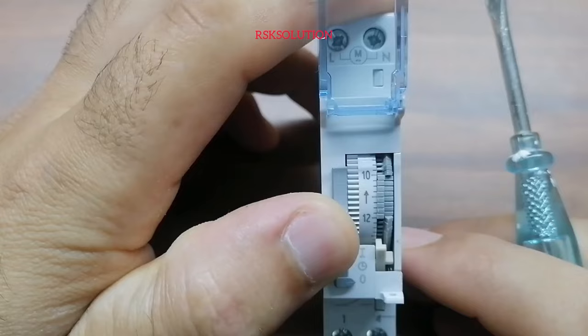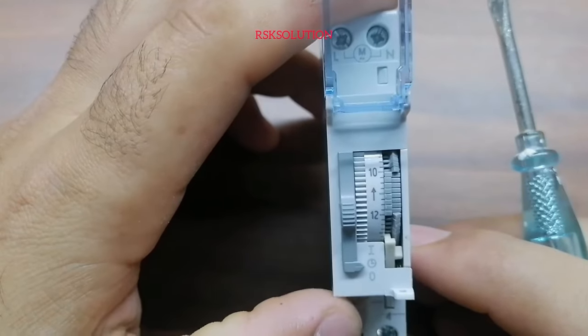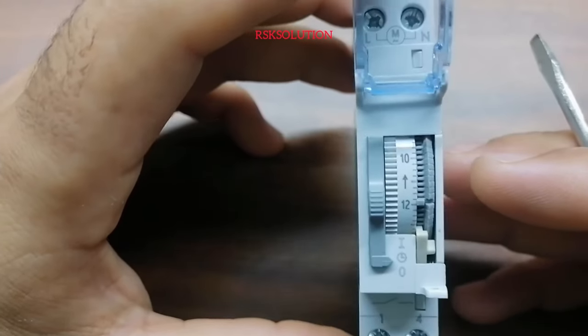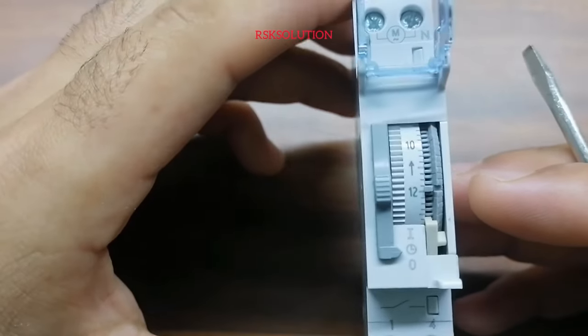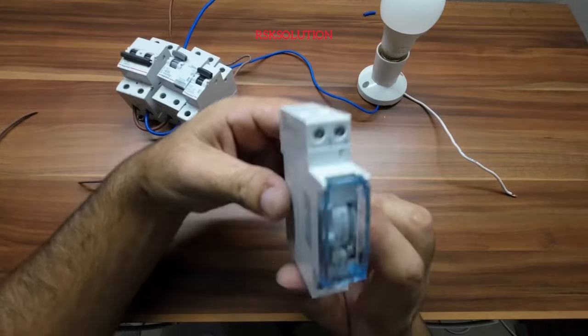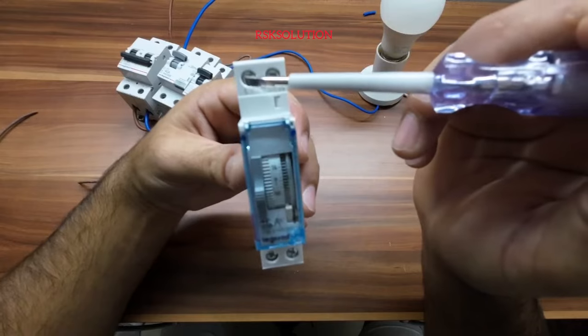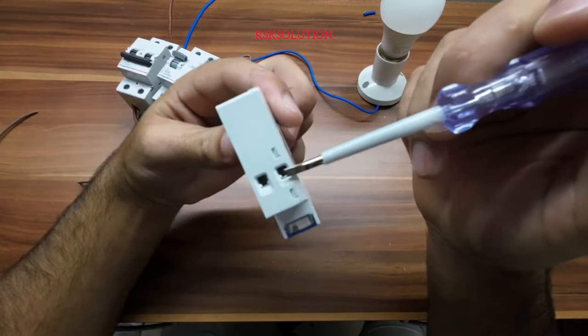Now it's ready — you need to set it to the correct time on the clock dial so it will work properly. Now I'm going to show you how to do the installation. On the top we have live and neutral.